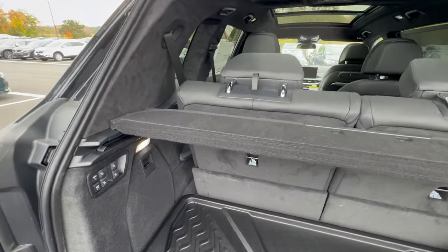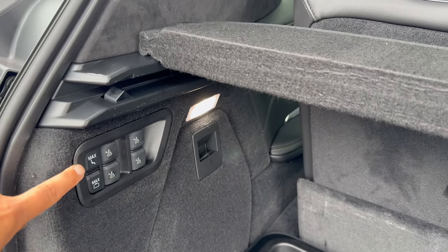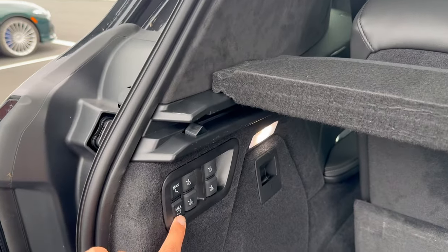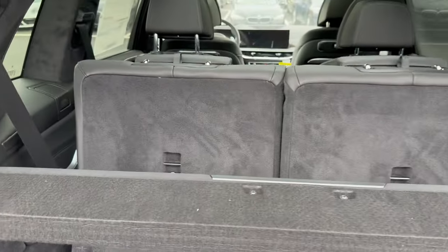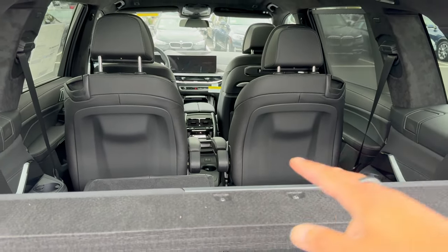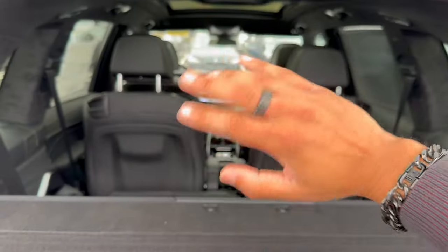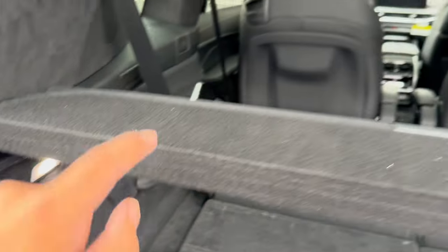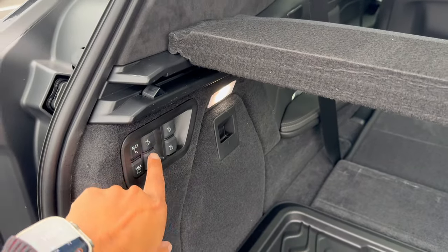The really cool thing about the X7 is these controls on the left side. There's a max seating button that folds all seats completely upright, and below that is max luggage — press and hold for one to two seconds, and all the seats will fold down flat. Since this BMW has the captain's chairs, those two middle seats won't fold, but with a bench they would fold flat too. The four individual buttons correspond to each of the four chairs so you can control them individually.